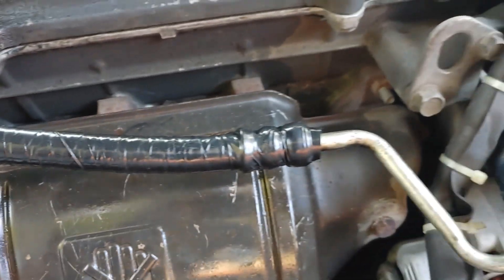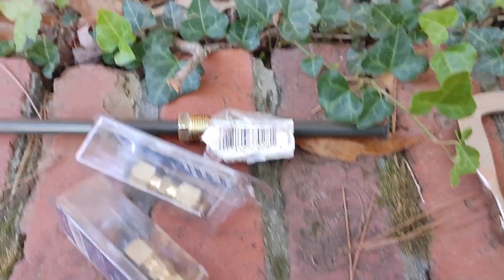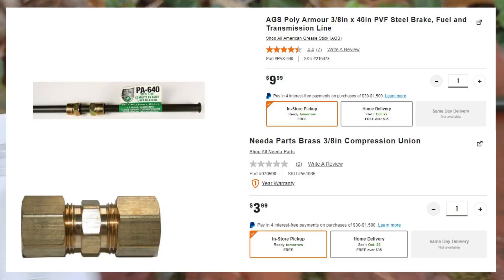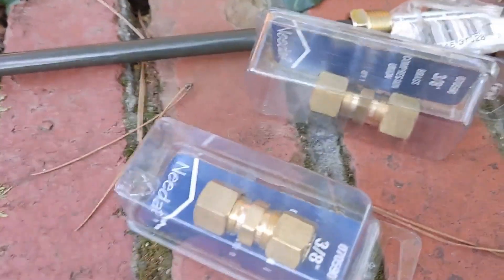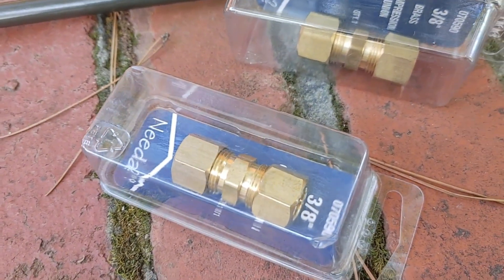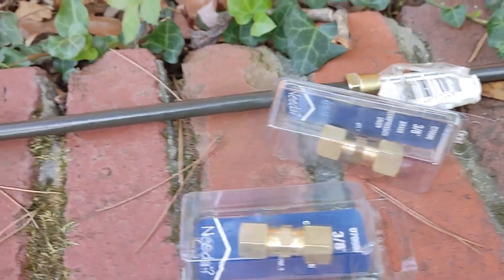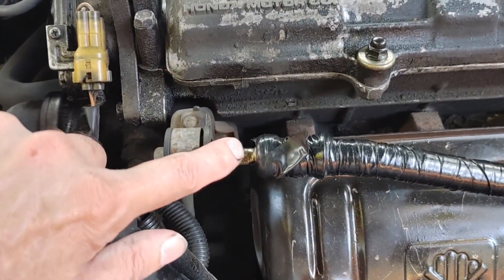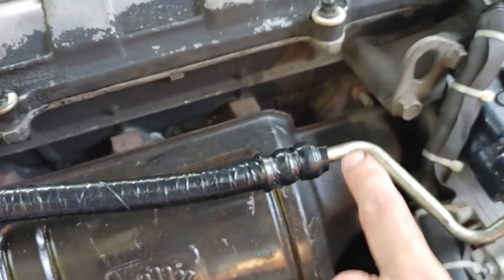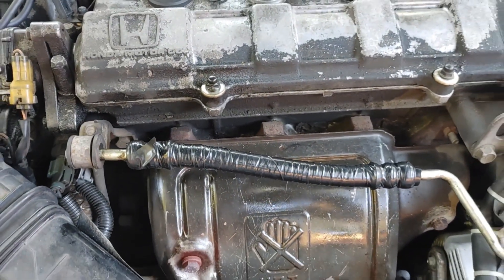What I'm going to do is replace the rubber portion of the power steering hose with steel. I've got a piece of steel line right here from AutoZone. I'm going to cut it and put in some brass connectors — some compression unions, 3/8s. I'm going to cut it possibly right here, as close as I can, and right here as close as I can, and we'll go from there.